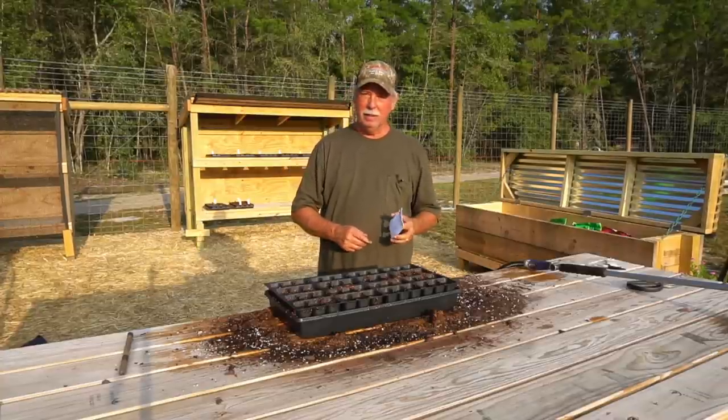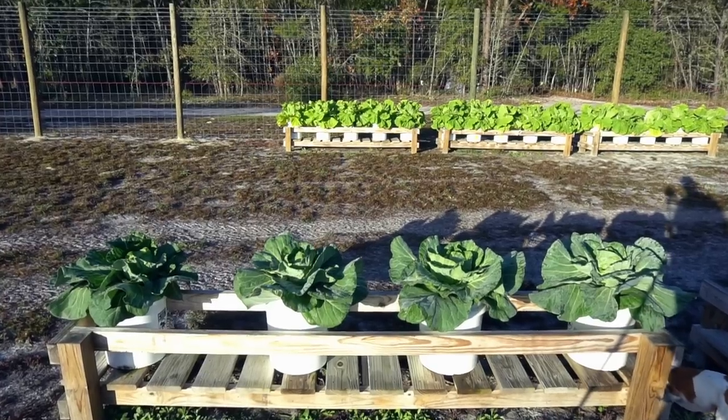Well, good morning, friends. Today we're going to plant some Foreo cabbage and we're going to grow them in five-gallon buckets.